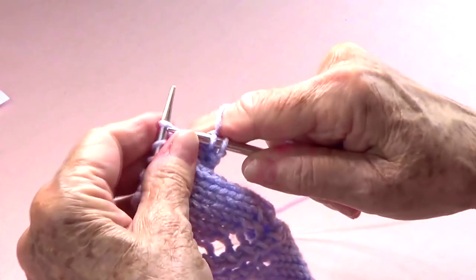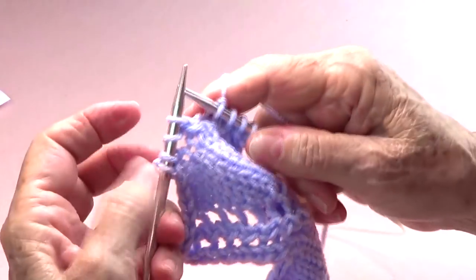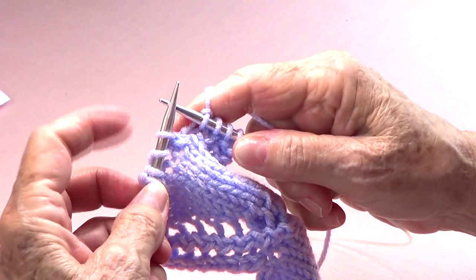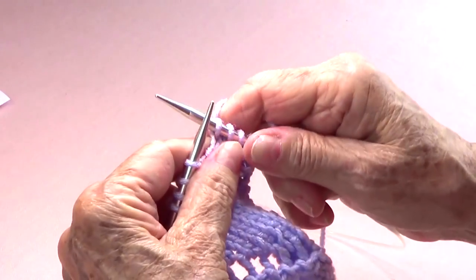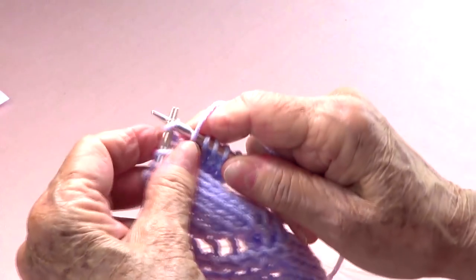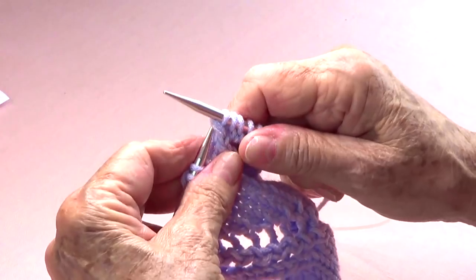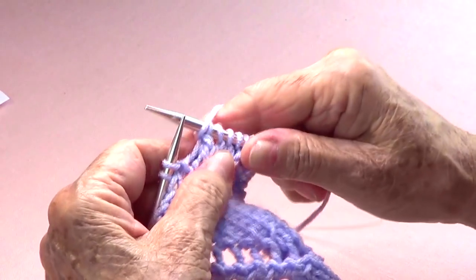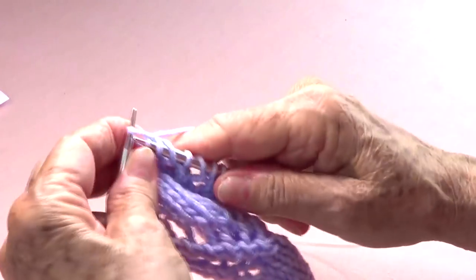This is what adds — first it was three stitches, now it's four. You have four stitches left, and when you have four stitches left on each right side row, you yarn over, slide one, knit one, and pass that one over, and then yarn over and knit the last two.